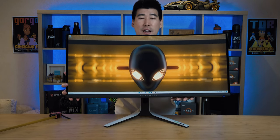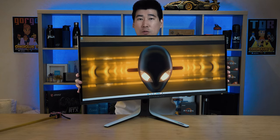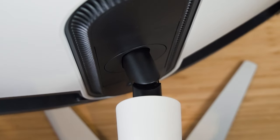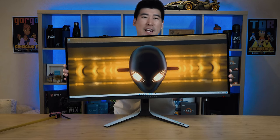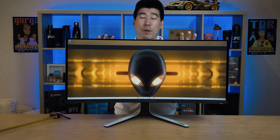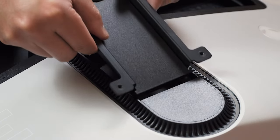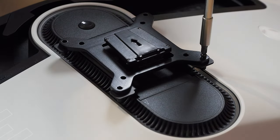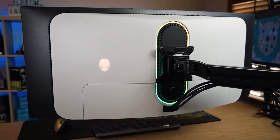We also have tilt, which is pretty much a standard amount for a 34-inch monitor. We also have swivel, around about 30 degrees on each side, and we have a little bit of rotation — around about 10 degrees. It's not really designed for putting this monitor in portrait mode. The AW3423DW is VESA mount compatible; you just need to install the included VESA mount adapter before installing the VESA mount bracket.